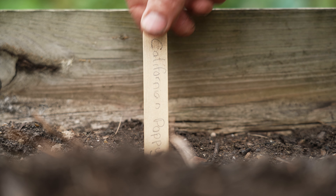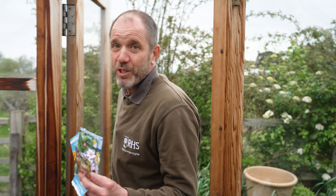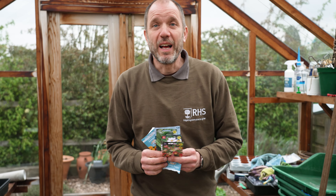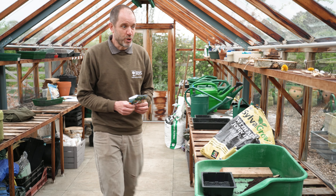All of the seeds you've been sent, except for the poppy which doesn't like to be moved, can be sown indoors. We're in a greenhouse today but you could sow them on your windowsill at home, and that will give you a head start on the growing. I'm now going to demonstrate how to sow the seeds into a tray indoors.